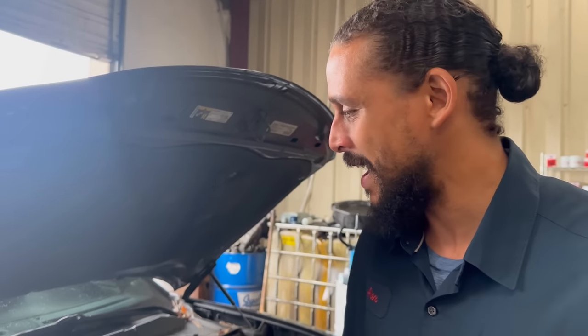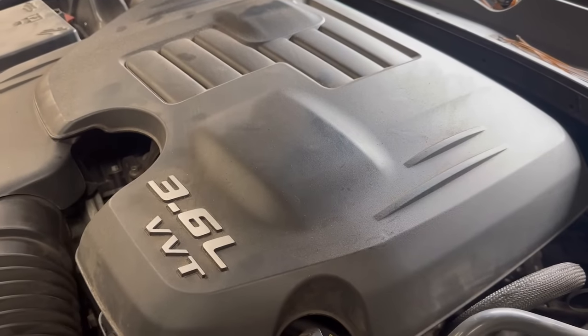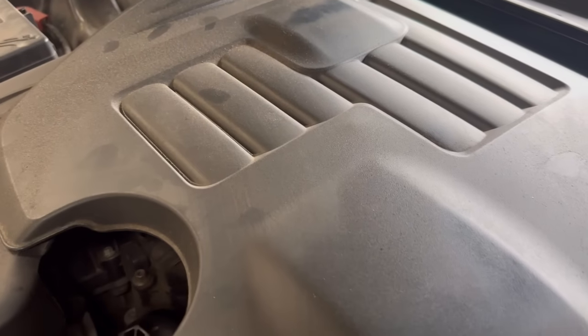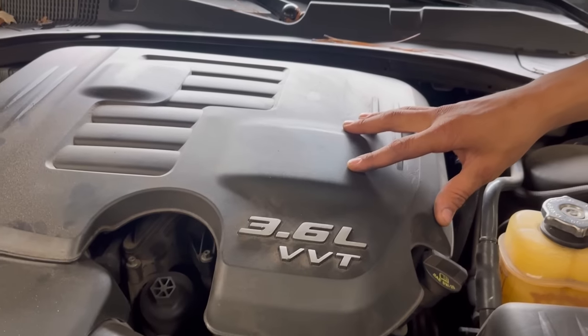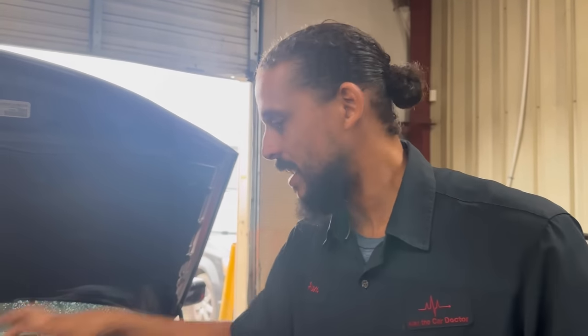As you heard, the engine sounds decent — it had a little shudder to it that was kind of suspect. The story is it started ticking around 100,000 miles. He kept driving it, got quoted for the noise fix at another shop, and then the noise went away. They thought all was well. But when that noise goes away and you don't get it fixed ASAP, the car now has 200,000 miles on it. All those metal fragments start destroying the internals — oil pump, main bearings.